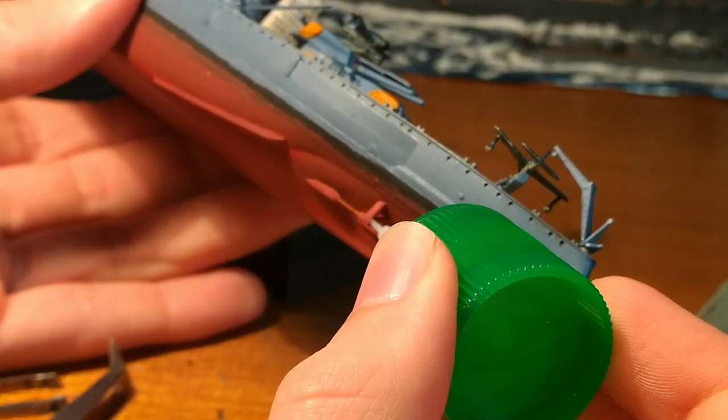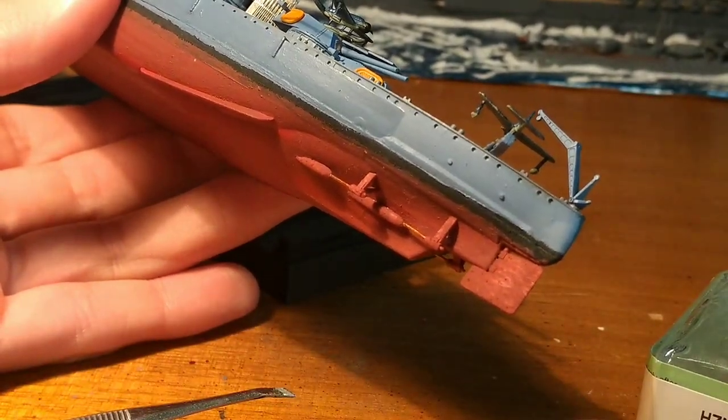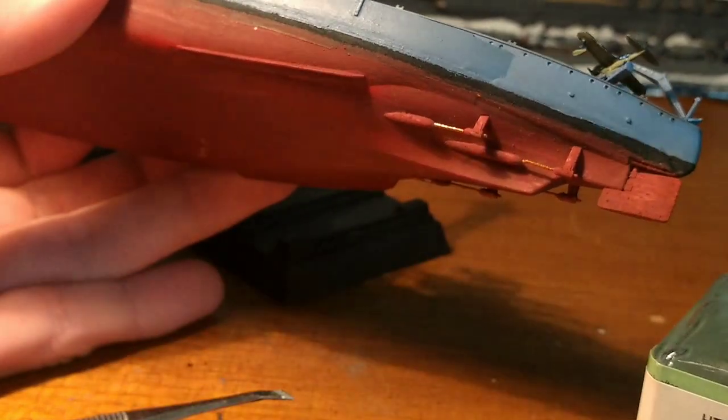To my surprise, the propeller shafts were actually all in one piece. You don't have to build them, but this does mean that they are much easier to break, so be very careful when sanding them down to get the sprue attachment off of them.